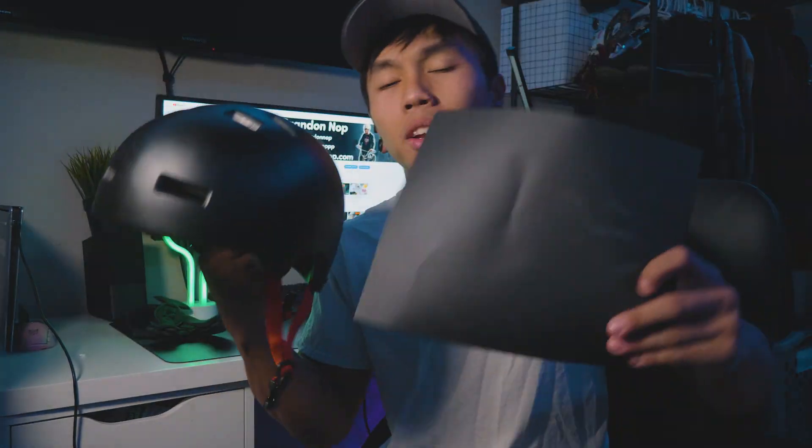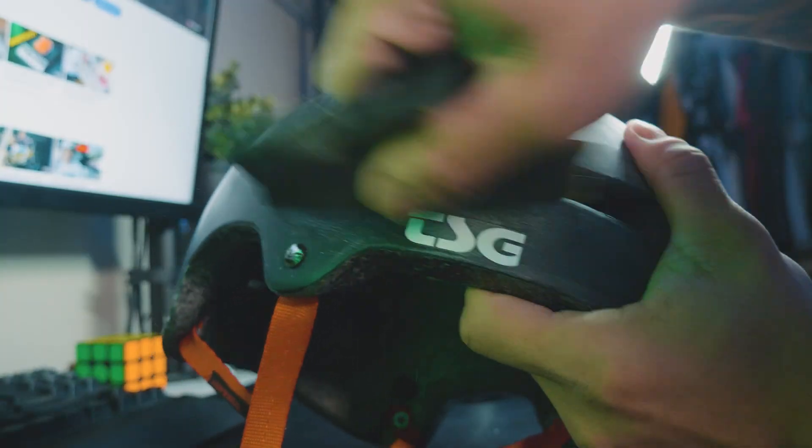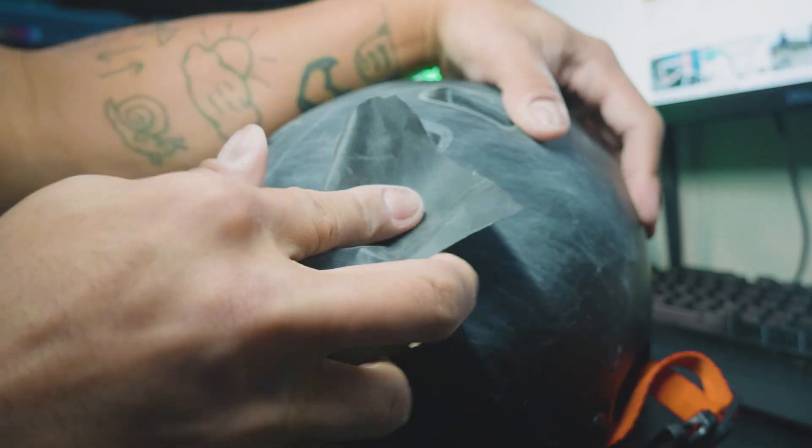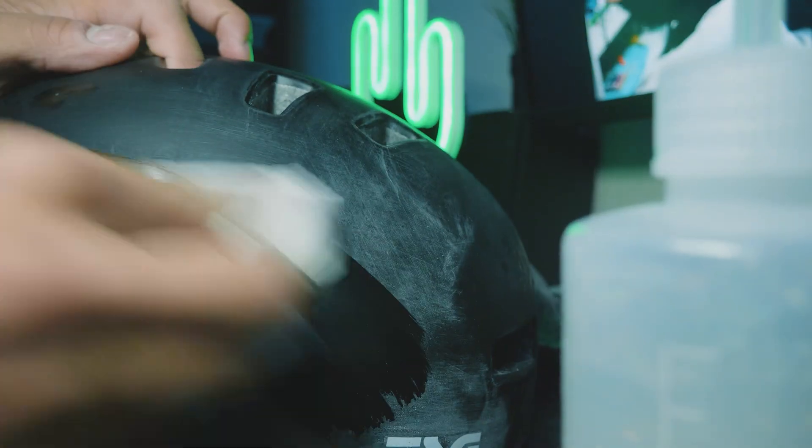Now that I got all the stickers off and wiped away any of the adhesive, the next step is going to be sanding this. I went ahead and got some 600 grit sandpaper, which should do the job pretty good. Sanding is required so that the paint actually has something to stick on when we get to that step. I don't really have a method to this — I guess I'll just start at the front and work my way to the back. I've now sanded the whole helmet and I think I did a pretty good job of getting coverage over the whole thing.